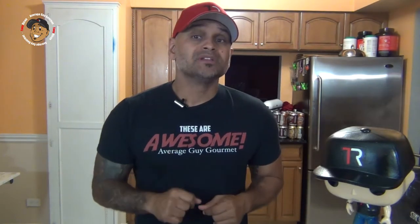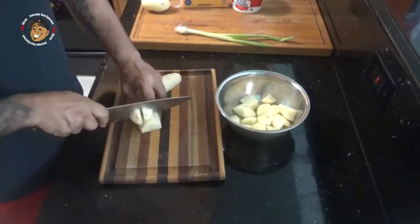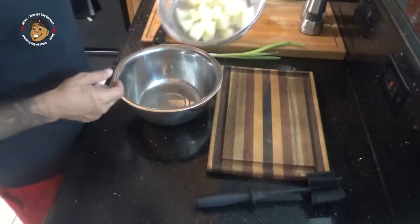Like everything I make, this one's really super simple. All you're gonna do is go ahead and start by peeling and cubing your potatoes. Drop those in some boiling water and let them go for about 20 minutes. Now they're nice and hot, nice and soft, and we're ready to start getting them going.